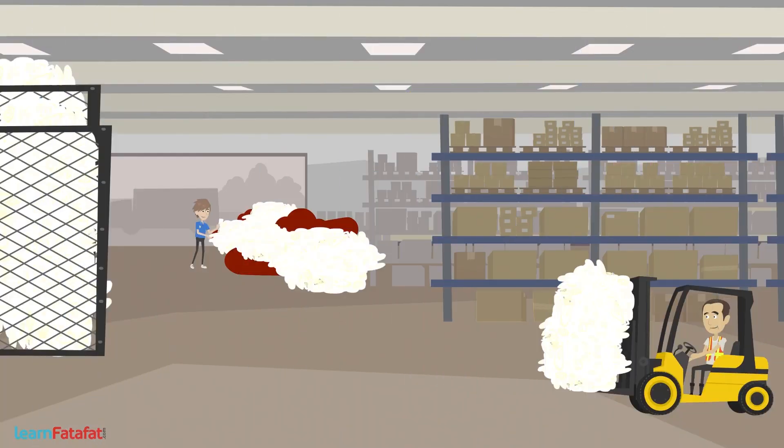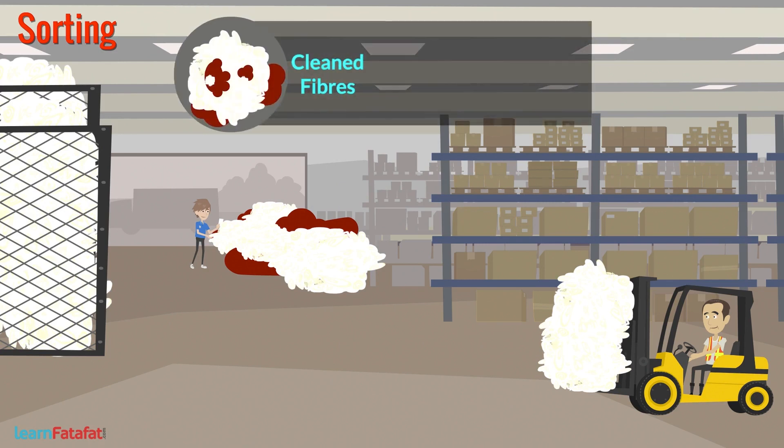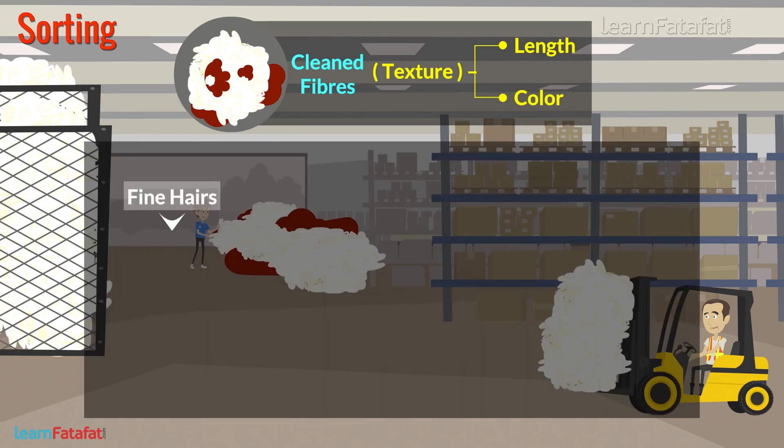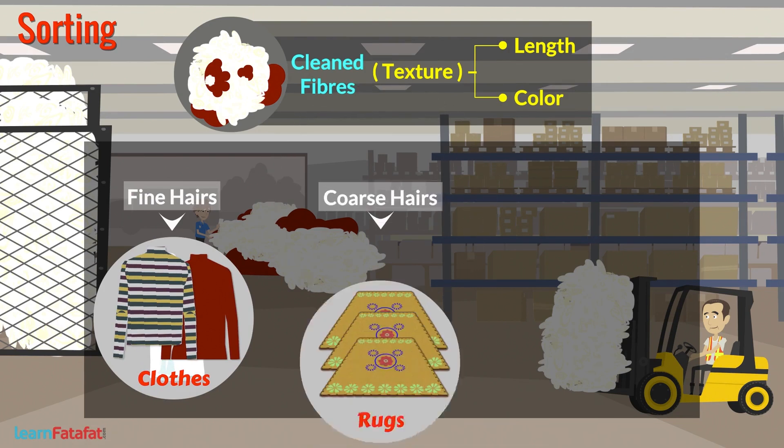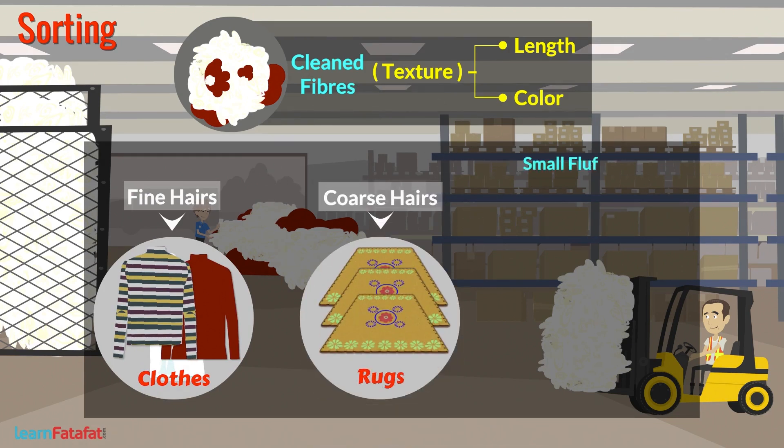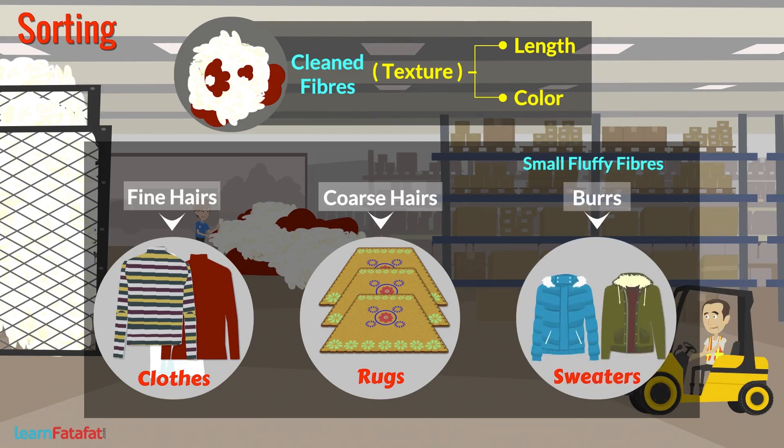After scouring, the next step is sorting. The clean fibers are taken to a factory where they are separated according to texture, such as length and color. Fine hairs are used to make cloth, while coarse hairs are used to make rugs. Small fluffy fibers called burrs are also present in the fleece and are removed during this step.